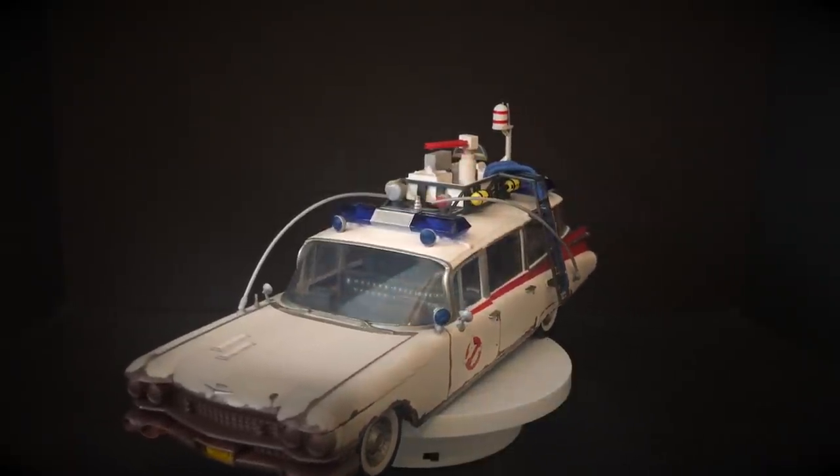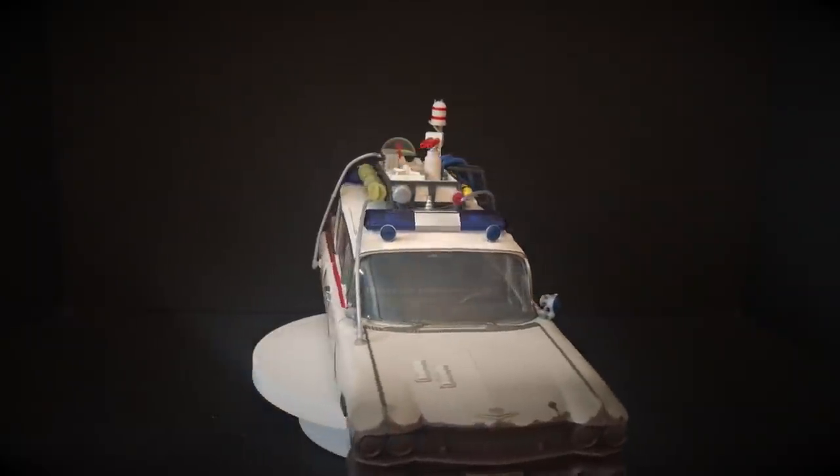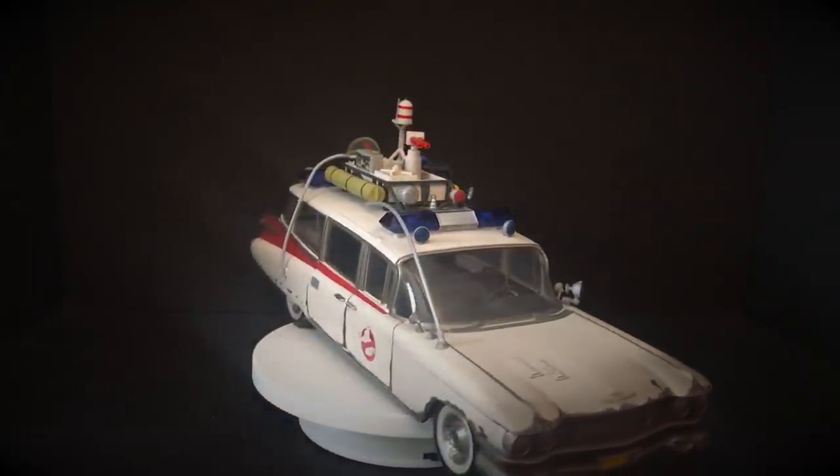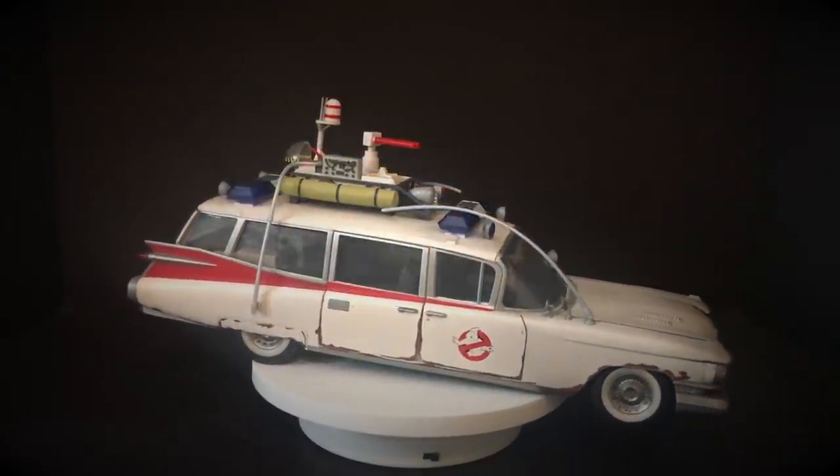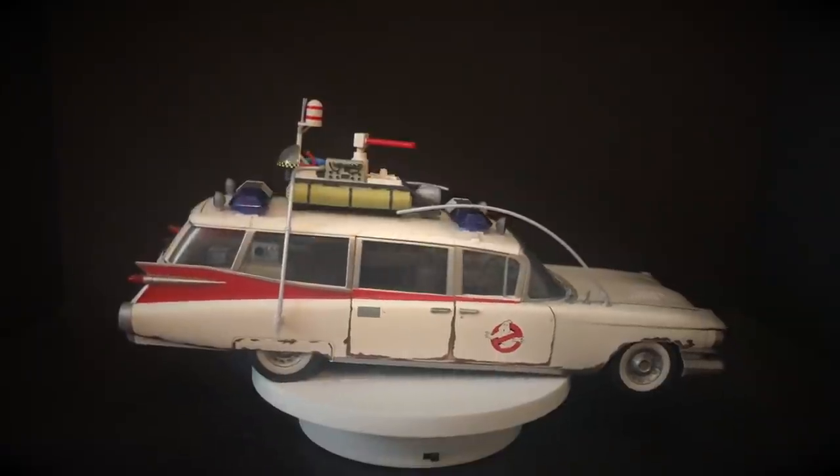This is a fantastic looking Ecto-1, one that's based off how it looks in the new Afterlife movie, or at least that's how we're to infer it from the trailer. It's been sitting in a barn for a number of years and rust has settled in.